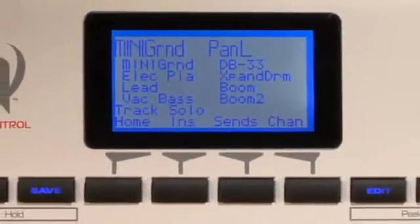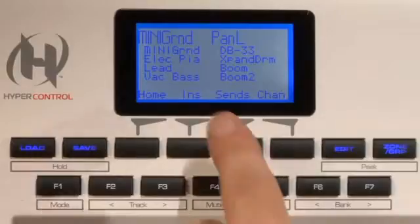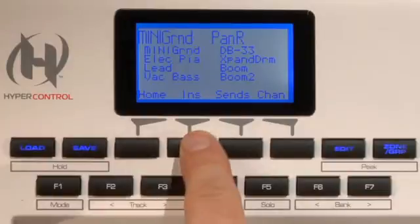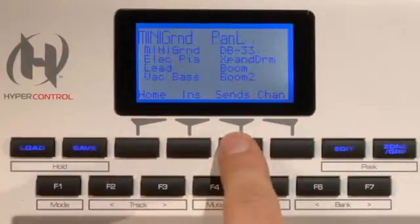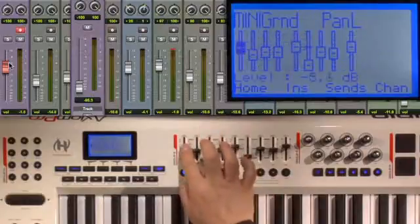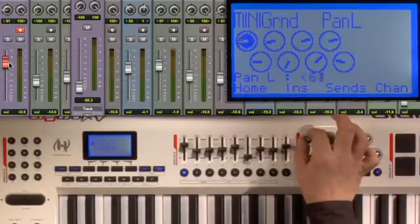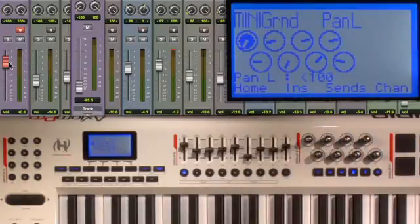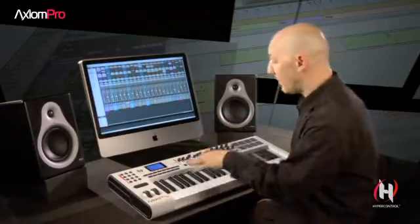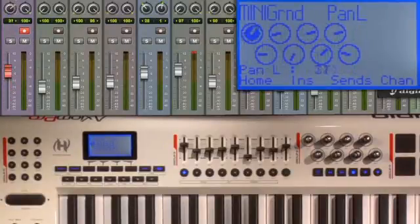The 128x64 multifunction LCD display is the heart of the Axiom Pro's power. It lets you see at a glance all aspects of the Axiom Pro. With HyperControl enabled, the display accurately reflects the current status of your Pro Tools session, displaying track names, volume, and pan information, and any other parameter you happen to be working with. And because HyperControl is bi-directional, any changes you make in your DAW will be reflected right there on the display. You can see it moving as I bring up the volume and change my panning.